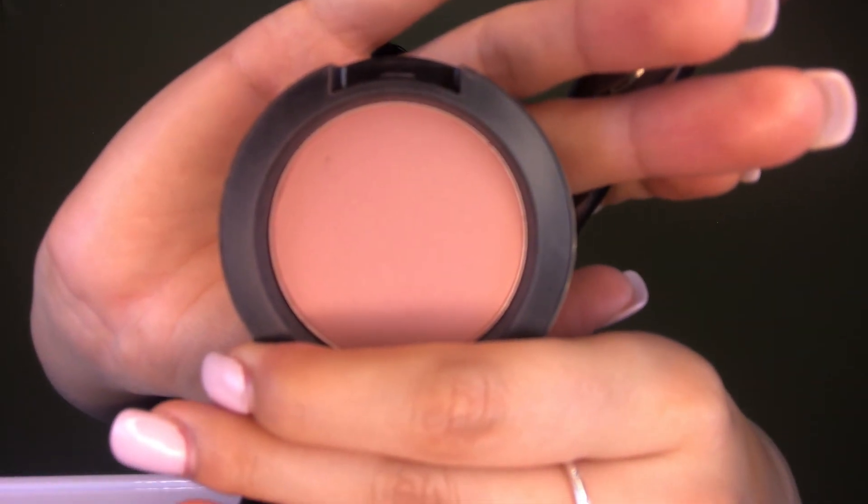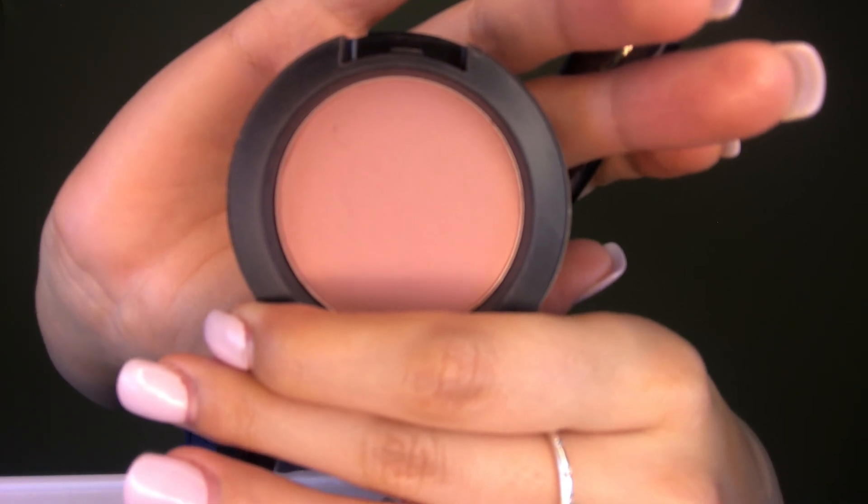I'll be taking the MAC blush in the color Mocha. With my Morphe E53 brush, I'll just be patting in the blush on top of the bronzer and really blending them together — very 90s supermodel. I'm absolutely obsessed with blush.